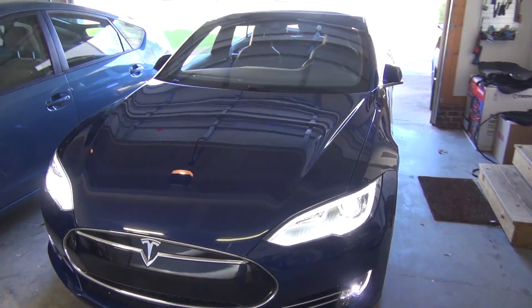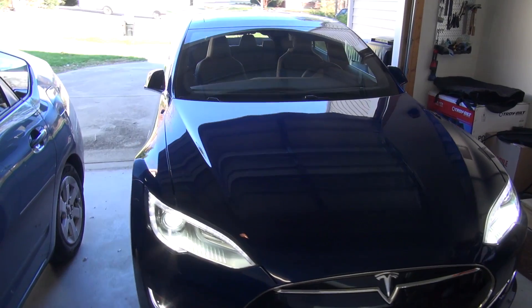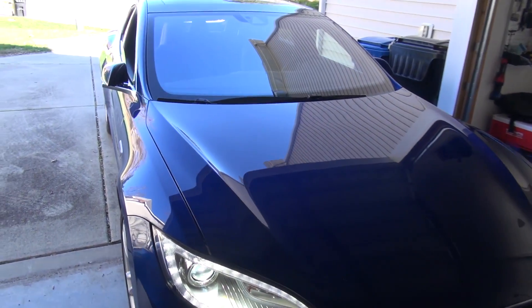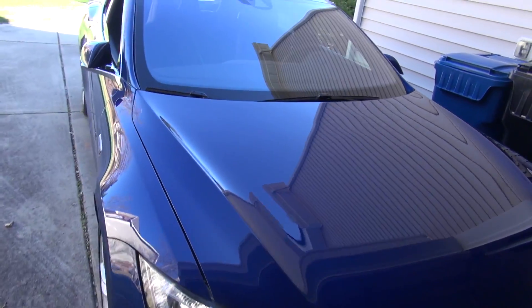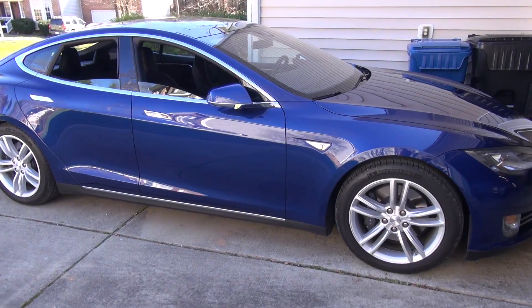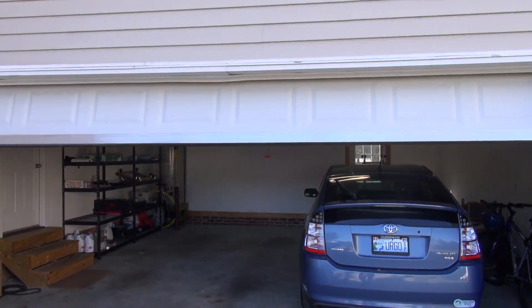Look at this — this is incredible, this is so cool. What this is really for is if you have a really narrow garage, or if you're in a parking lot where it's a really tight spot, you could potentially use this there also. The car came out of the garage and just stopped right there automatically, and now it's closing my garage door.